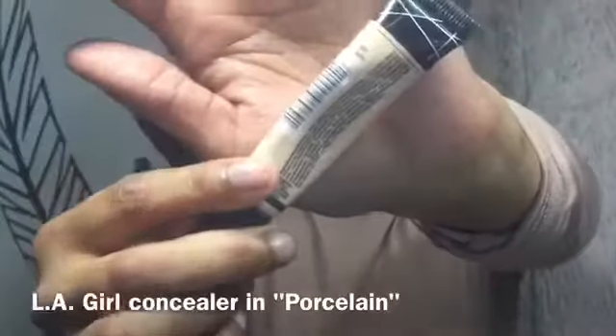Here I'm taking a lighter shade of concealer and adding it to my lids and blending it with my finger. For a better application, don't be afraid to use your fingers, because it helps to warm up the product a little bit so it blends better onto your lids.